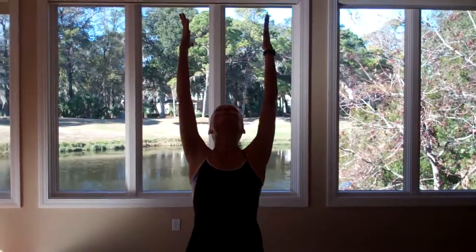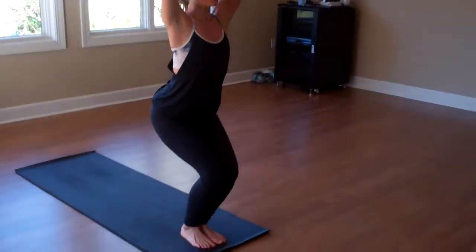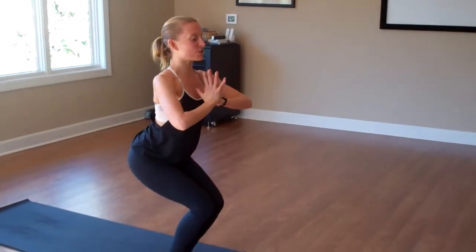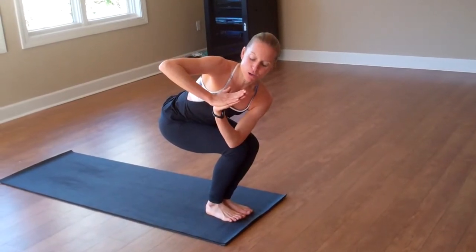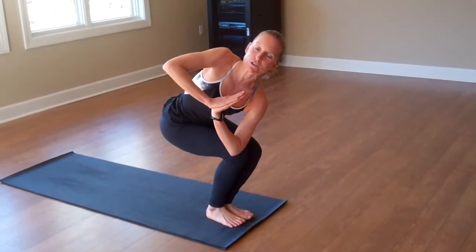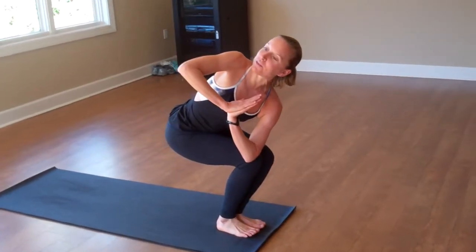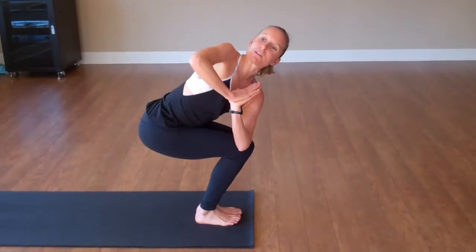You'll inhale, reach your arms up, maybe look up, and then exhale — you're going to sit back into utkatasana. Here your legs are squeezed together, your big toe mounds are touching, your weight's back in your heels. Breathe in here, and then exhale, bring your hands to your heart center. You'll take your left elbow, spin it to the outside of that right knee, coming into prayer twist. Press into your palms — your palms come essentially to the center, right at your sternum, center of your heart — as you twist through your thoracic spine. Breathe here and hold this twist for about five to eight breaths.